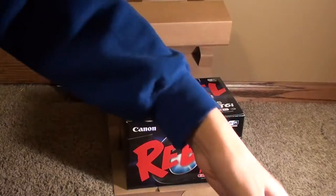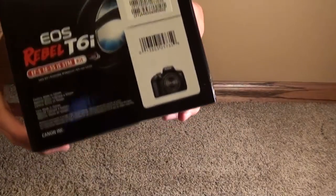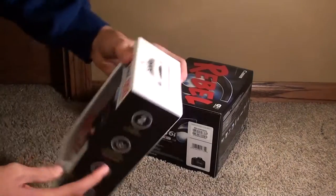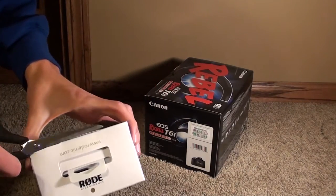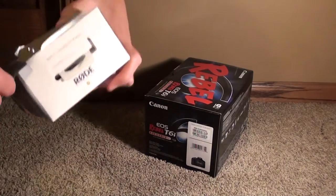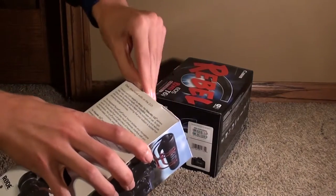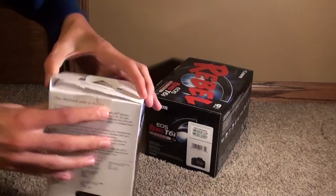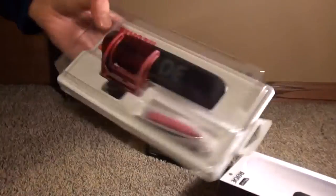I'm going to unbox the Rode VideoMic Go first and save the camera for last. One great thing about the VideoMic Go is that it does not require batteries, which is awesome — the Rode VideoMic Pro does require batteries. The sound quality is around the same, and if you're starting out on YouTube and don't want to spend the extra money on the Pro, this is a great mic. I'd recommend getting a windscreen, which I'm planning to do.